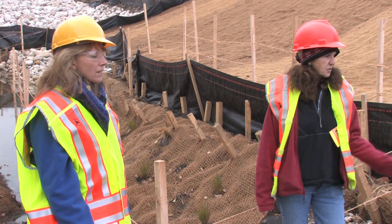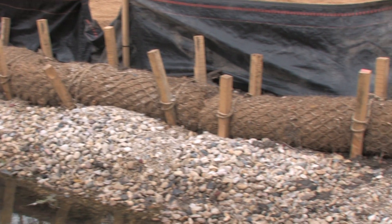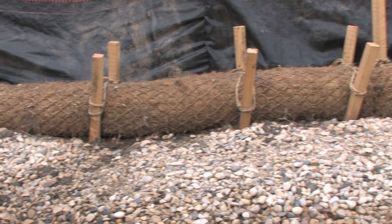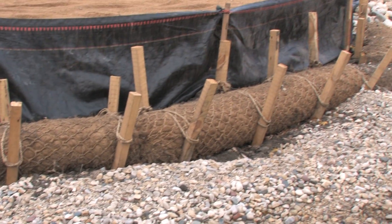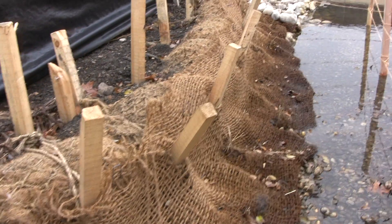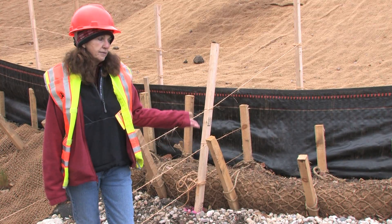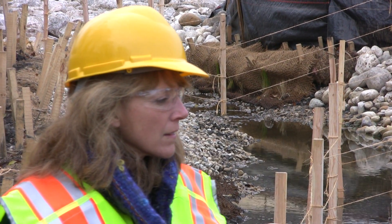I remembered years ago we had started to use bio logs, so we decided to bring them in. We used them on our first project to start stabilizing stream banks, and that's turned out to be one of our greatest tools. Over time they start to vegetate, they stay in place, and they provide the stability we're looking for.